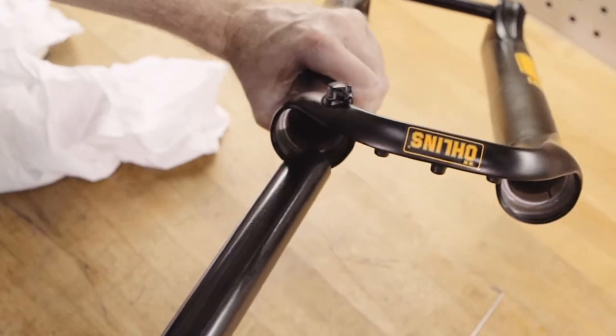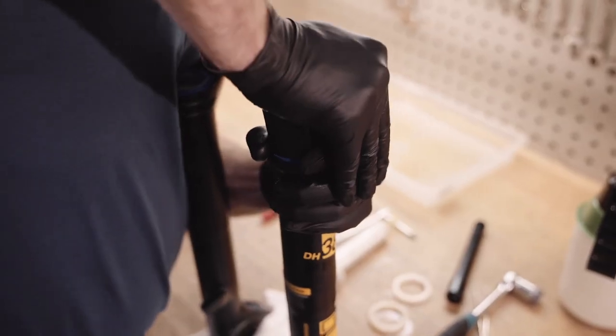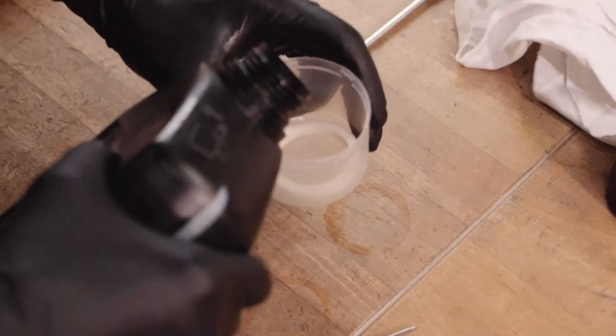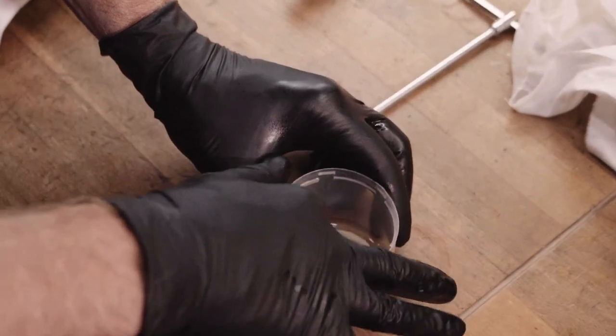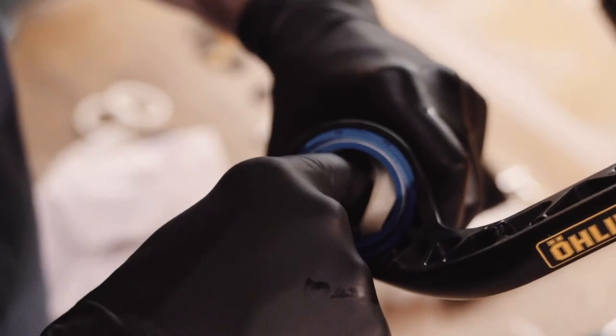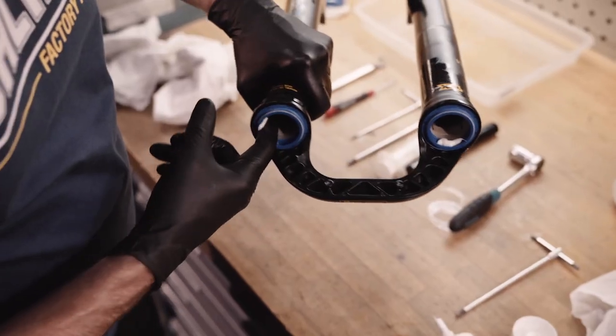Install new bump rubbers. Install new scraper seals with the wiper seal tool and a soft hammer. Re-soak the foam rings in the recommended fork lubrication fluid and re-install the foam rings, making sure they're not twisted. Apply the recommended functional grease on the scraper seals.